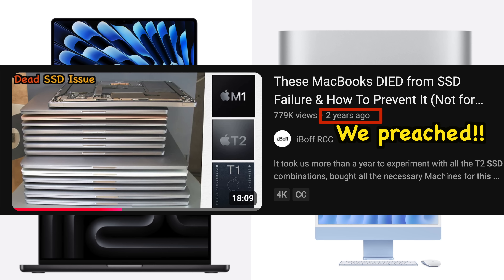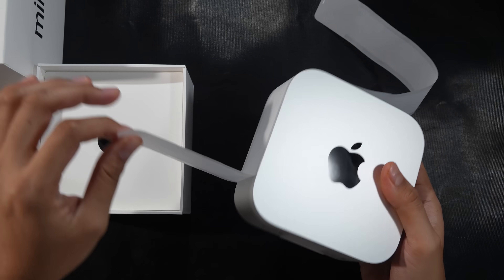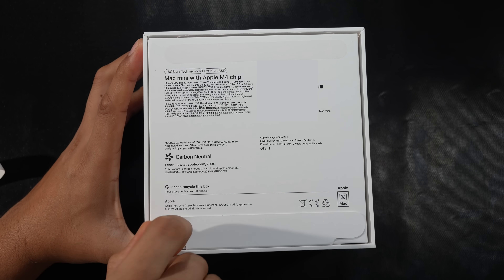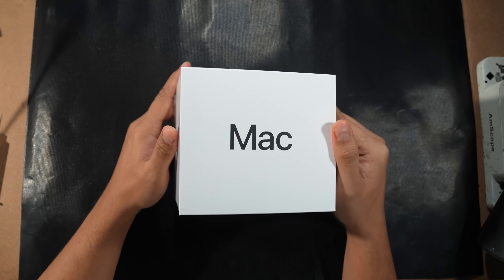It's really good to see all base Macs finally come with at least 16GB of RAM, because 8GB was never enough even for everyday use — as we always preached two years ago. Overall, this M4 Mac Mini is really good with great value for its price point. Make sure to check it out at the Apple Store, subscribe to this channel, and see you again in December at the iBoRCC channel — reverse engineering at its best.